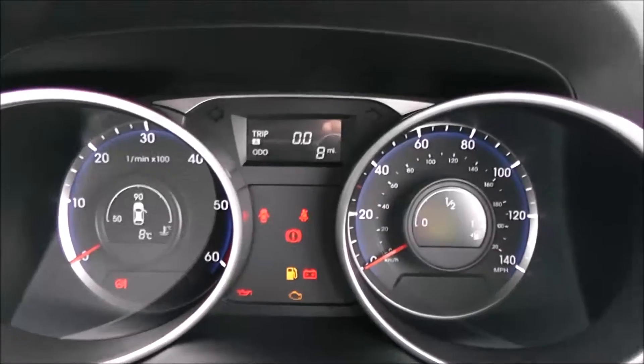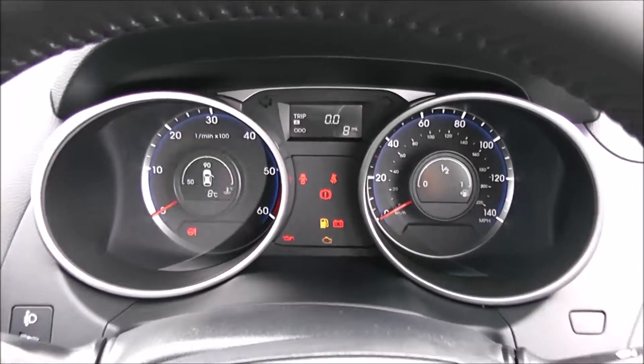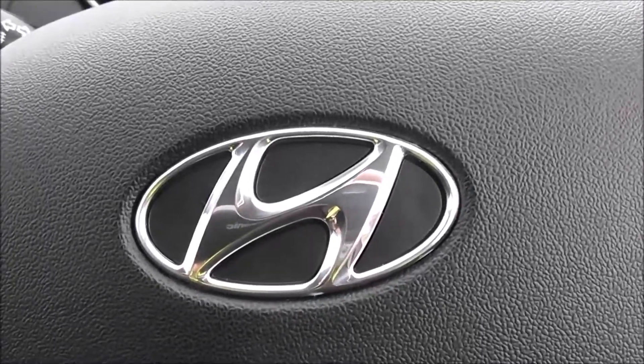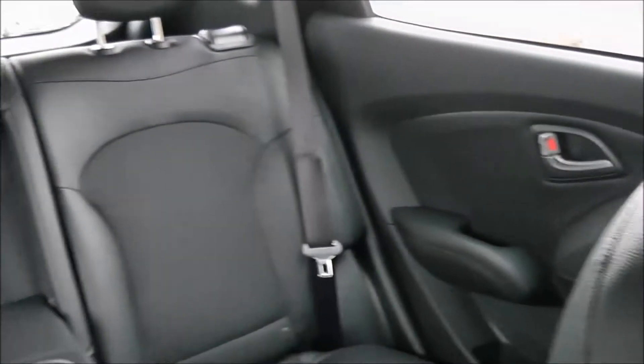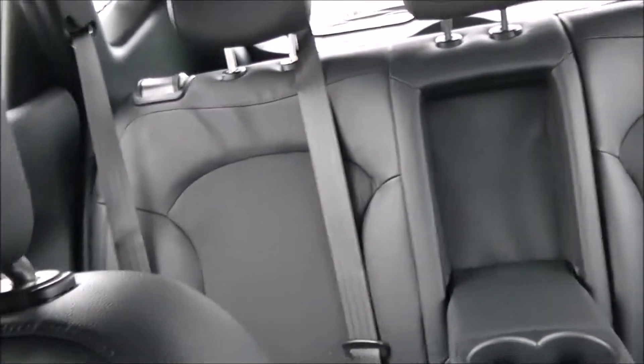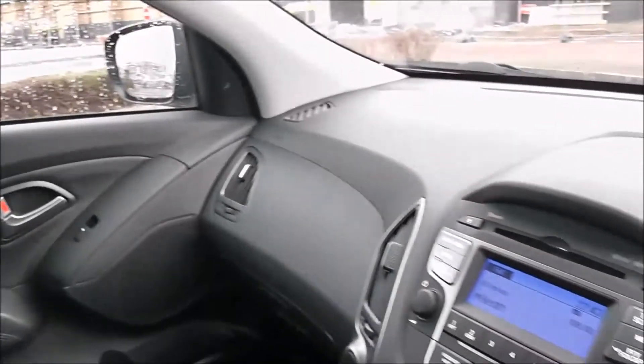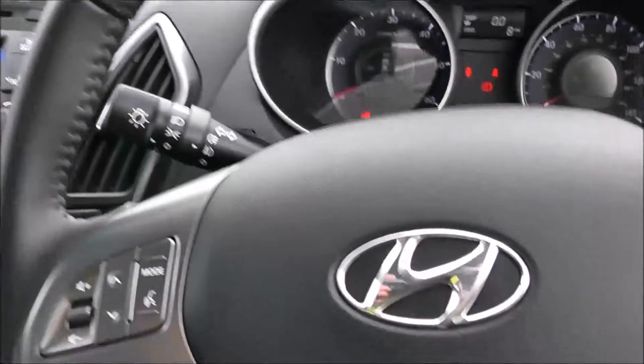Well, thank you for watching this vehicle today. A quick reminder that this is a pre-registered vehicle with delivery mileage only. You will receive the remainder of the five year Hyundai warranty on this vehicle. For more information, don't hesitate to click on the link in the video — this is also where you can book yourself a test drive. For all other enquiries, don't hesitate to come down to our showroom or phone our friendly sales team. We'll be glad to help you out with any enquiries you have on this vehicle. Thank you for watching this video from Wessex Garages in Newport.